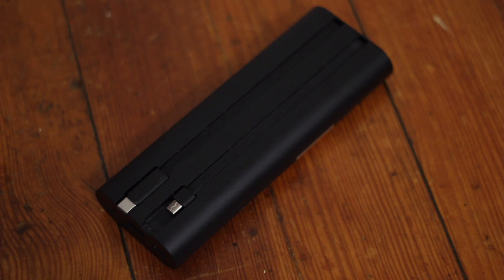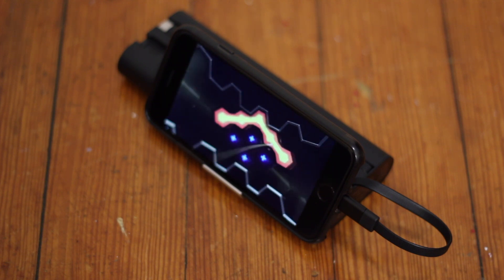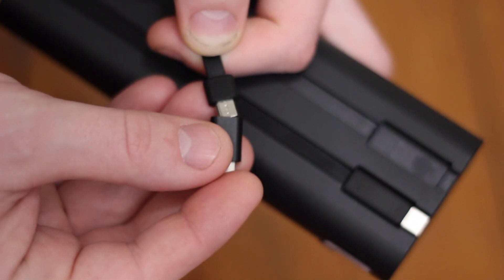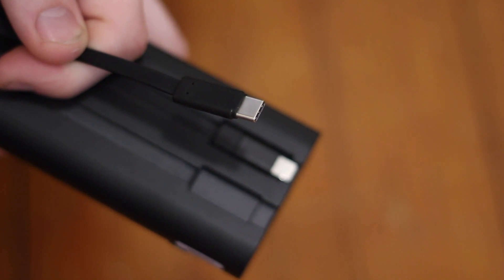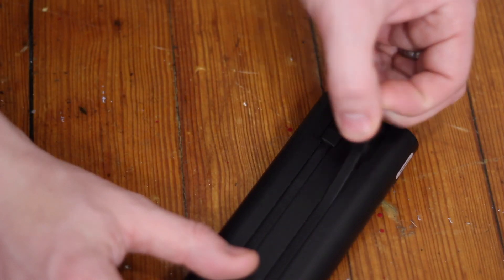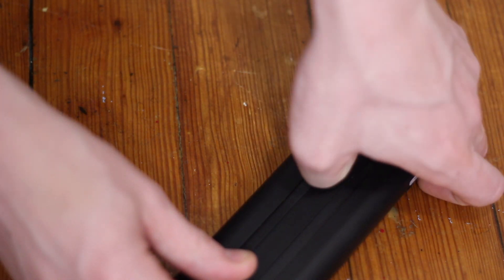Thanks to the increased length of the power bank, the built-in cables are a good length at around six inches, making it much easier to center your phone on the stand and charge it at the same time. The micro USB cable can be adapted to lightning with the supplied adapter, and the second cable is USB Type-C. This should give you the correct cable to charge your phone regardless of which type you have. The Type-C cable is easy to retrieve, though the lightning or micro USB cable can be a little fiddly.